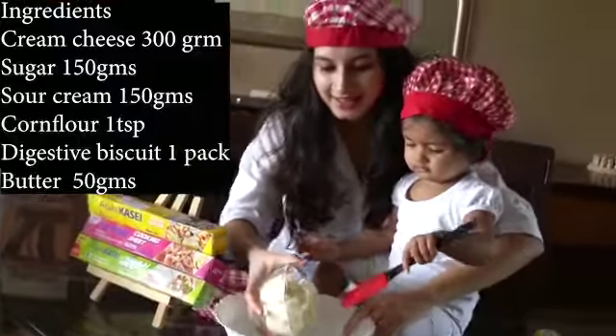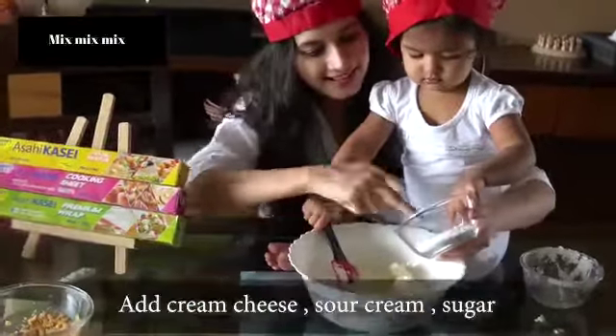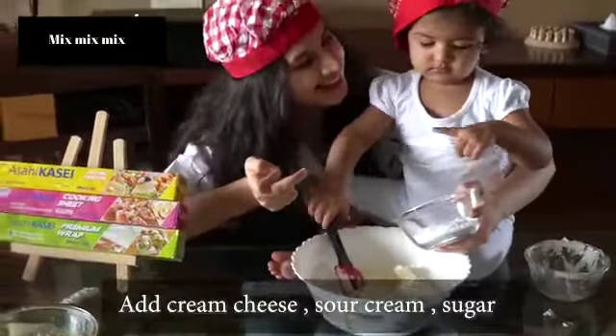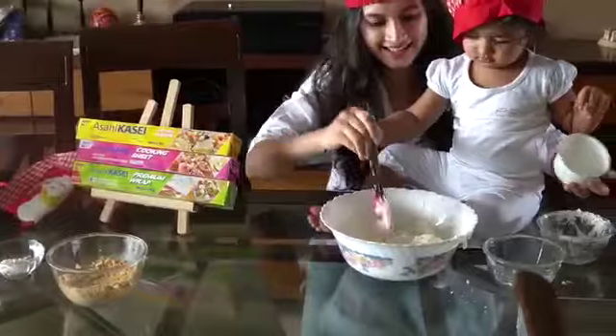To bake the Cheesecake, all you need is Cream Cheese, Sour Cream, Sugar, and Corn Flour. Mix everything and blend, blend, blend. Make sure that there are no lumps and your mixture is very creamy.